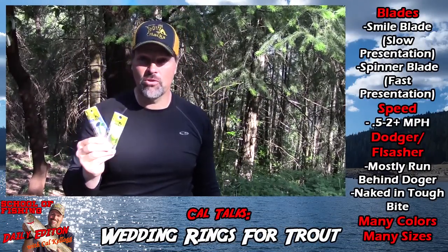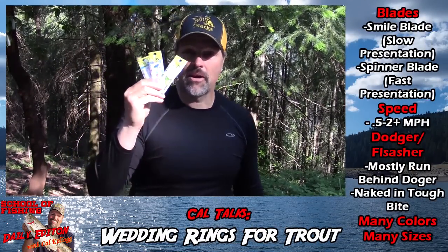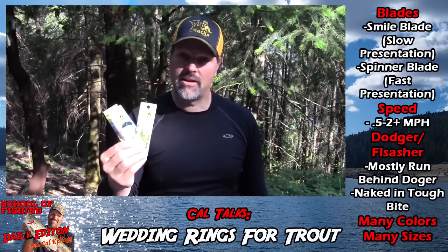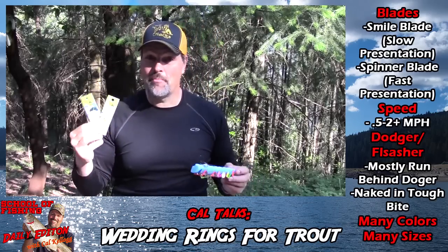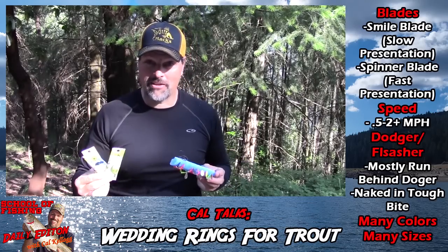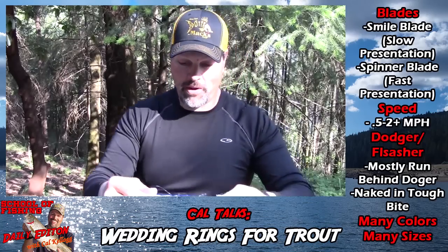My tackle assortment is crammed with wedding rings. Why? Because they're one of the most versatile lures a trout and landlocked salmon angler can use. They come in a broad range of colors, different blade colors, different bead colors, different configurations, different sizes. You can run these lures anywhere from about a half a mile an hour all the way up to two-plus miles an hour.